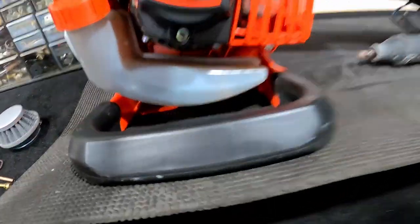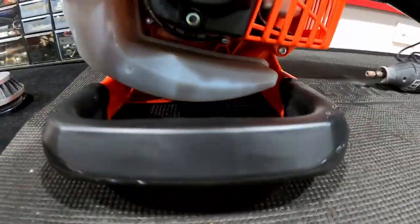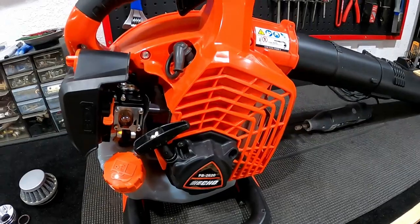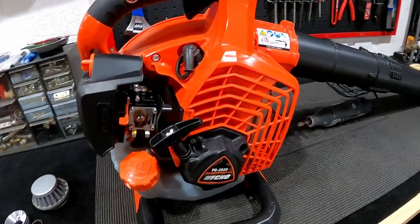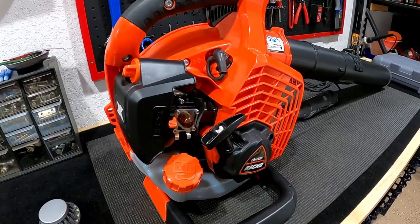I'm also going to be putting some rubber feet on the bottom — it's plastic, and this thing is always running around when you put it on the floor. But other than that, it's a great blower.